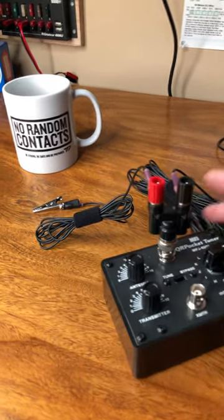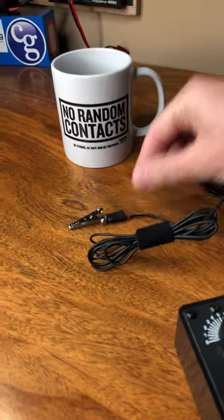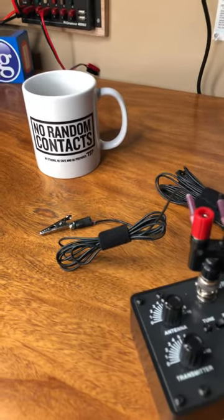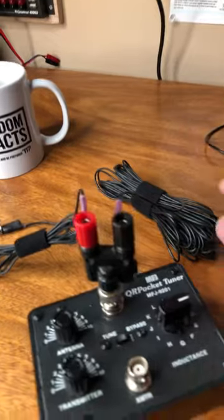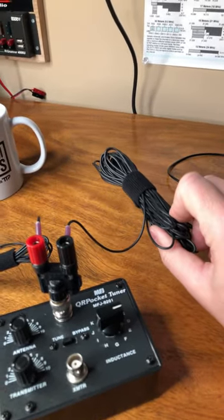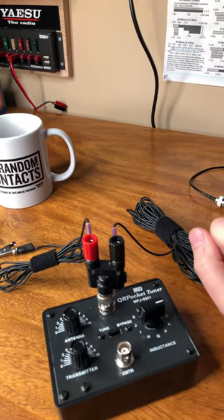To do that, I've created a couple new pieces of kit or gear for myself. I have taken an alligator clip and connected it to a 6-foot patch of 20-gauge silicone wire, connected with ring terminals. And then for a counterpoise, I have a 33-foot wire. I want to work 40 meters, so 33 feet is a quarter wave on 40.